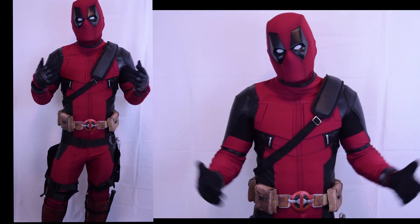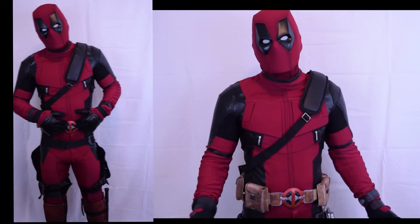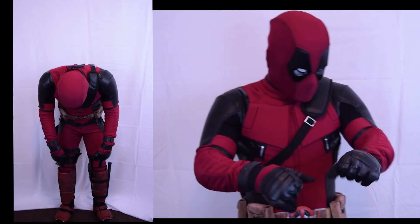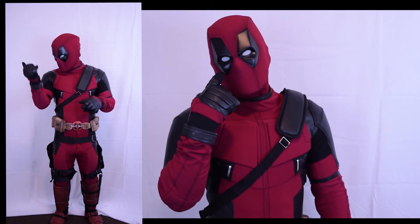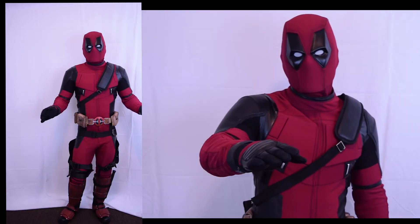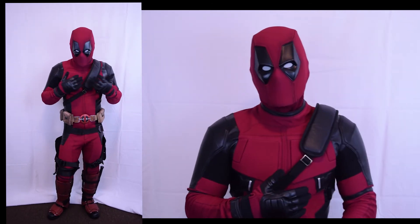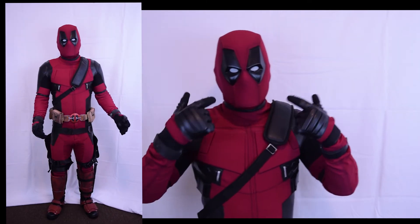Today I just wanted to change up the suit a little, so I used different props — belt, gun holsters, belt, leg shin guards, shin guard shoe covers, and wristbands. They're from a different seller. I just wanted to mix it and make my own Deadpool suit with a little bit of a different touch.